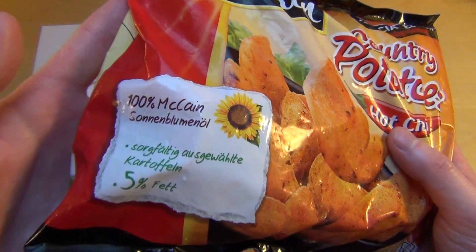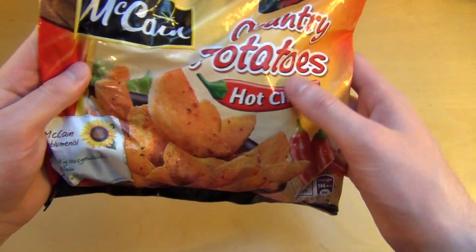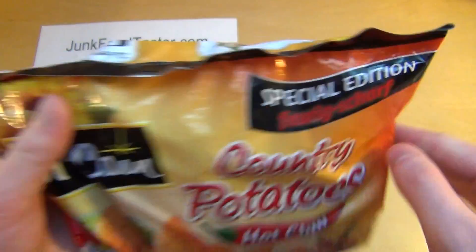100% McCain sunflower oil, carefully selected. Chili. Let's see — it says burning hot, let's say it here.